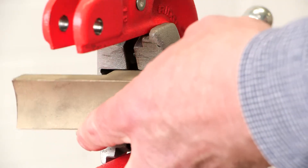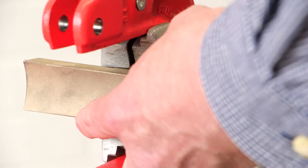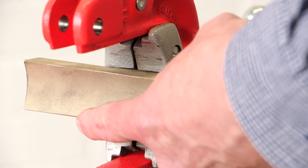Then install the upper jaw in the yoke assembly. Be sure the upper jaw is flush with the jaw clamp prior to tightening the jaw clamp.